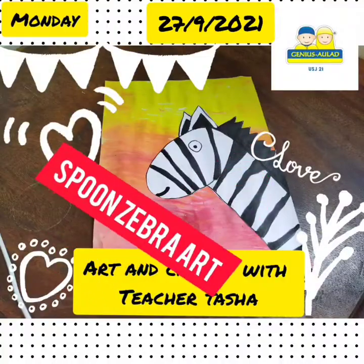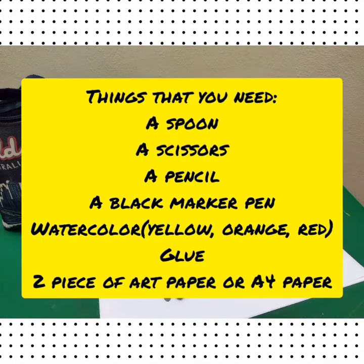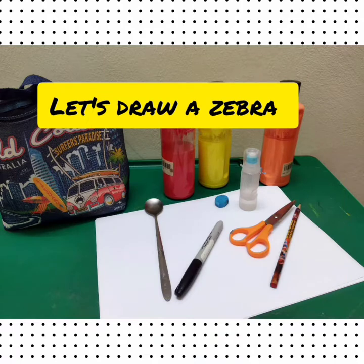Assalamualaikum, let's do some fun art. Pause and try to read the things that you need. Now, let's draw a zebra.